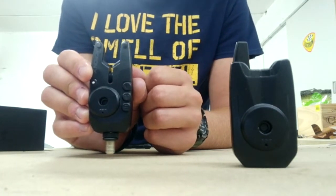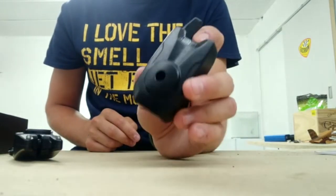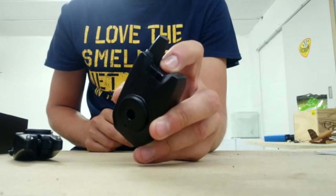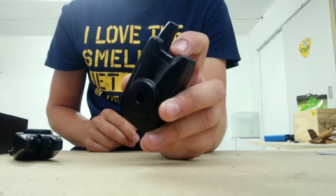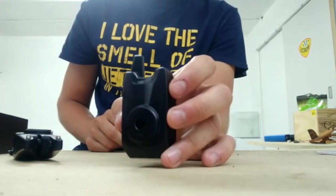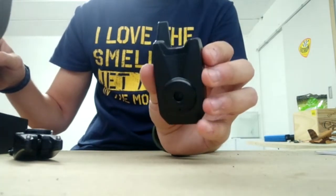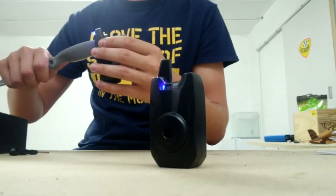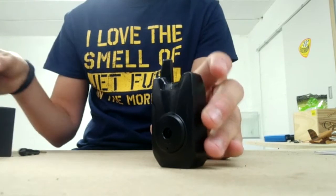The receiver itself also has different volume levels, from the lowest to the highest — very loud indeed.